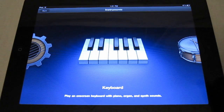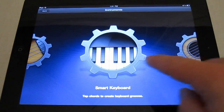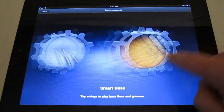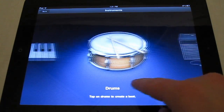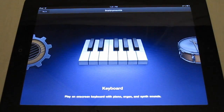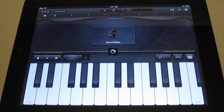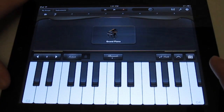Once you start it, it brings up the menu of all your instruments. Not too many different types — you got your drums and your keyboard. Those are the two instruments where they don't need a smart instrument; we'll get more into that later on. Let's open up the keyboard here.